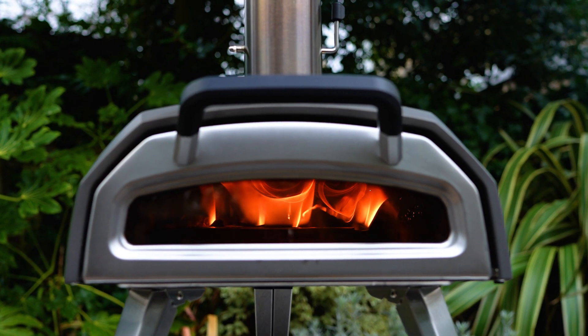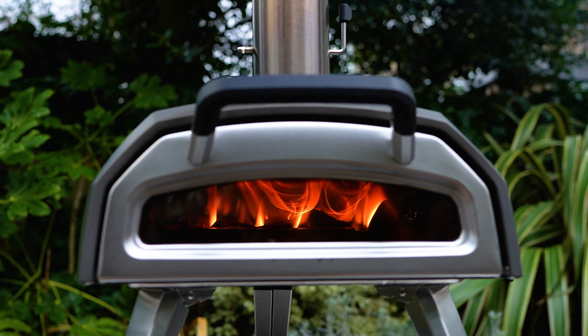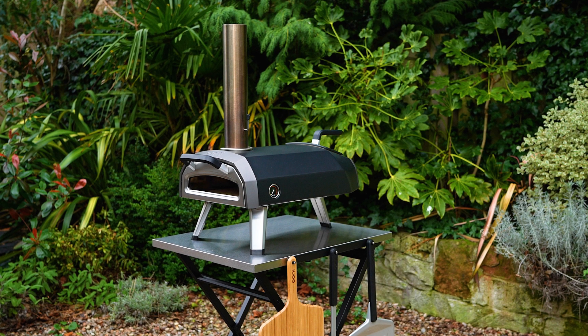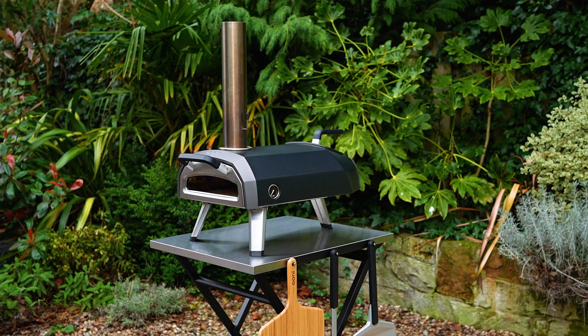Run your oven at top temperature for 30 minutes before making pizza for the first time. Allow it to cool down fully before giving it a wipe down with a dry paper towel. Avoid using water on your stone.